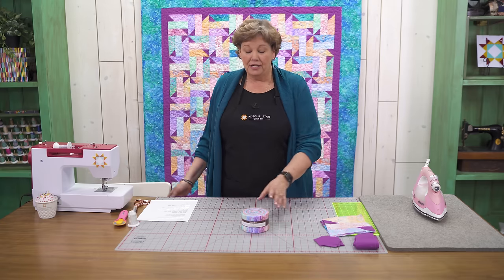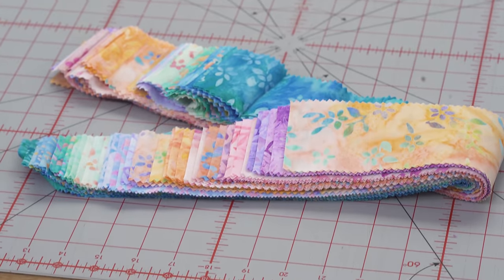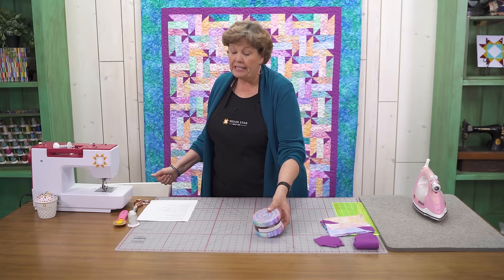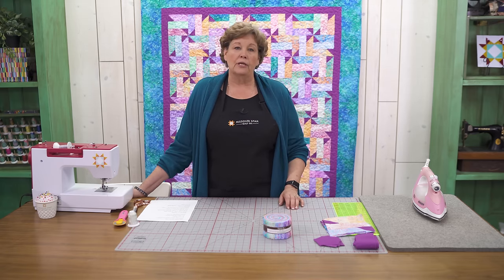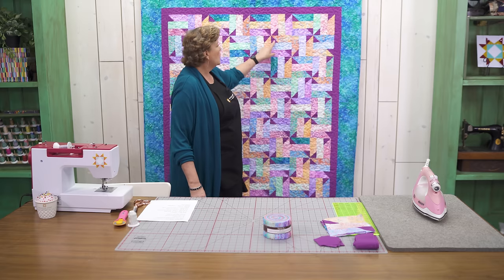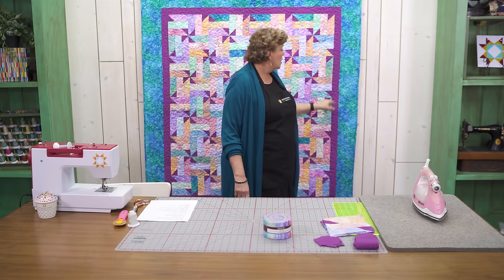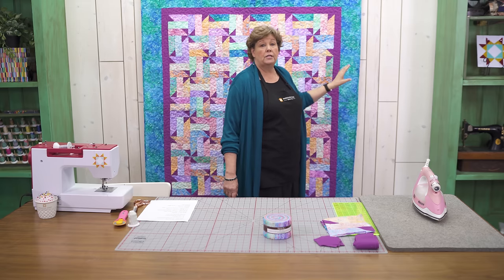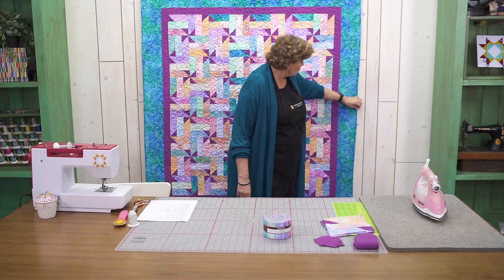To make this quilt you're going to need one roll of 2½ inch strips. We've used this beautiful roll — it's Artisan Batik Serendipity III by Lund Studios for Robert Kaufman Fabrics. You're also going to need one and a quarter yards of your accent fabric or pop fabric, and we've used it in all the pinwheels and in the first border.